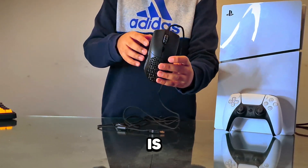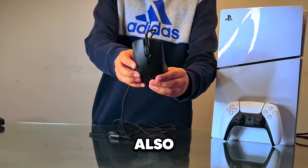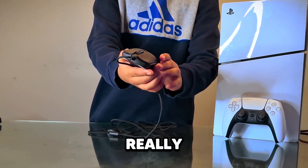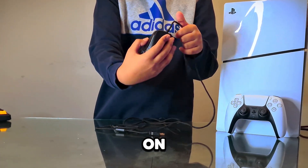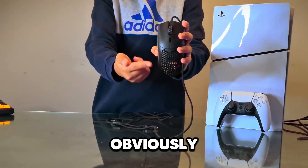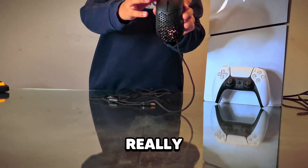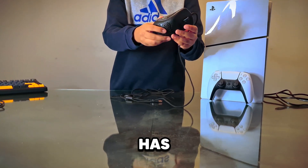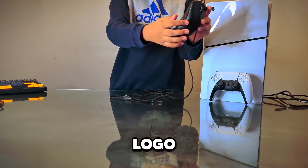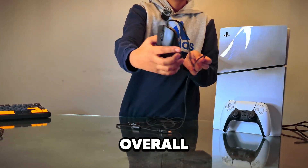Next is what I think is the best budget gaming mouse on the market — the Glorious Model O. It weighs around 57 grams, has a honeycomb design that looks really clean, and costs around $30. The buttons feel great, it has an infinite scroll wheel, two side buttons, and a sensor on the bottom. It's an incredible value for the price.